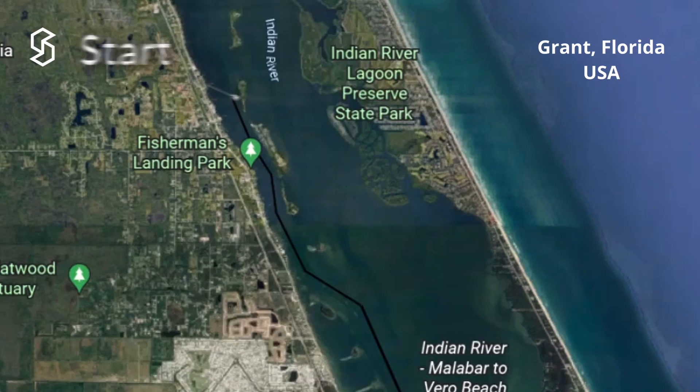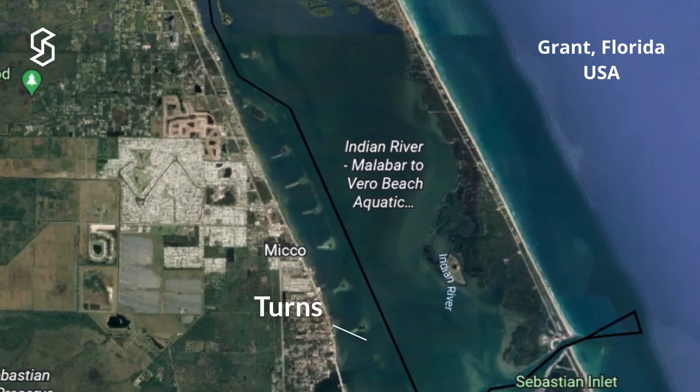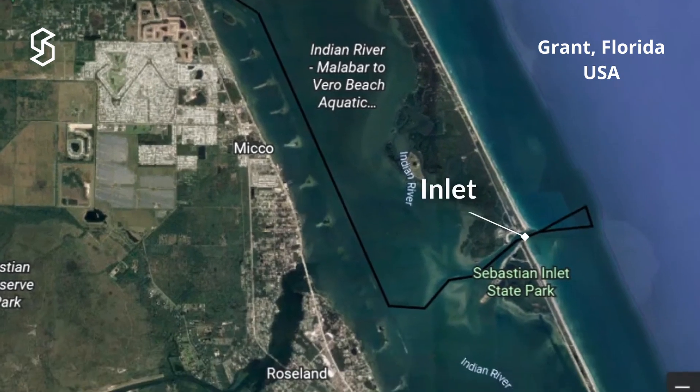We're going to do some easy trials with it today. We want to drive it forward and see how it does moving. We want to do some turns and we want to get it on the ocean and see how it does. We have a 27-foot Ocean Master as our test vehicle today. Let's go get started.